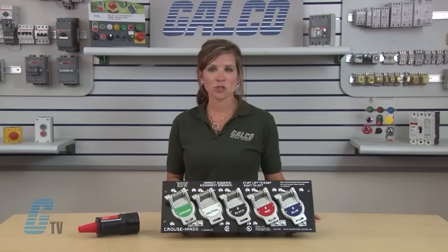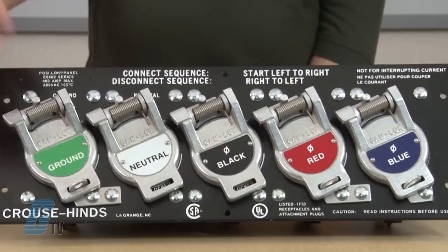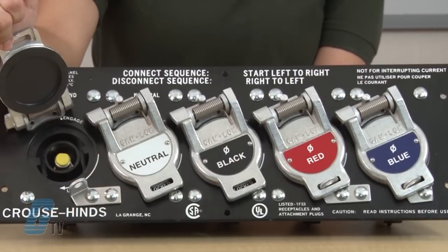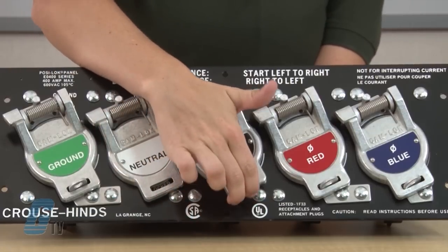PosiLock's built-in safety features require the user to connect or disconnect each plug in sequence. Protective receptacle covers cannot be raised until the preceding plug is locked into position.